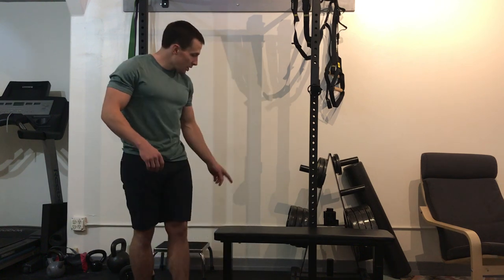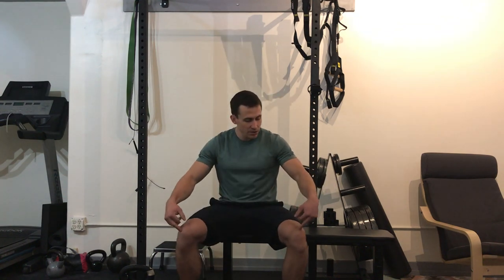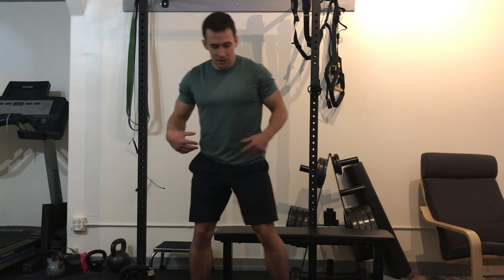I recommend starting to a bench or box that's at about 90 degrees as you come down. You can start by warming up with some air squats. You want to reach back for the bench, tap it, and come up, keeping the knees out and back as you drop down. The motion should be initiated from your hips, not from your knees — so hips back towards that bench.